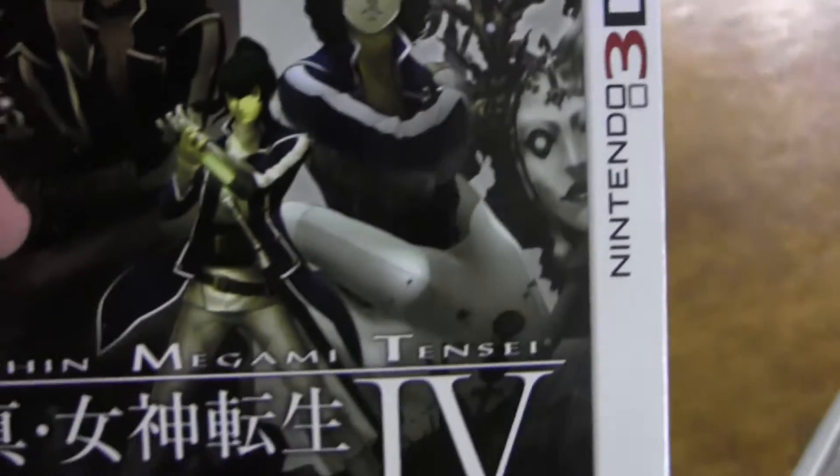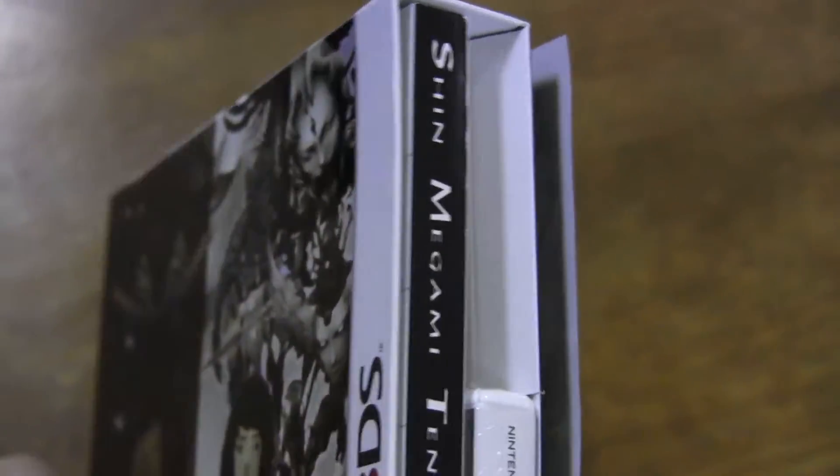So here's the back of it — of course I tore that up like a crazy person. Here's the fancy schmancy box, and all the stuff is going to fall out. And of course it looks a little green because of the lighting or whatever. So, here's the game and the book. Let's just slide this stuff out and see what we've got.